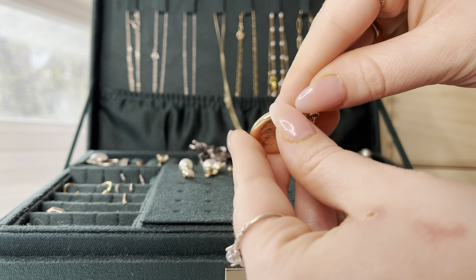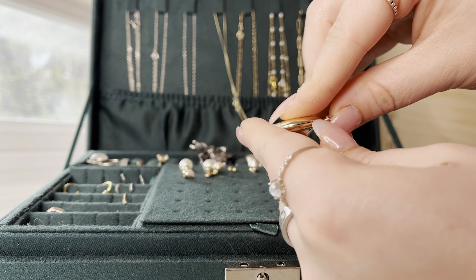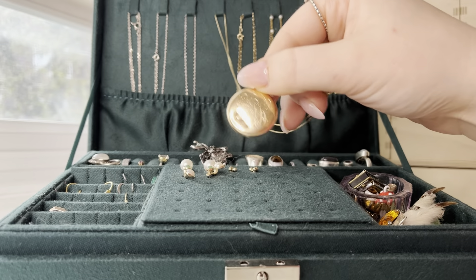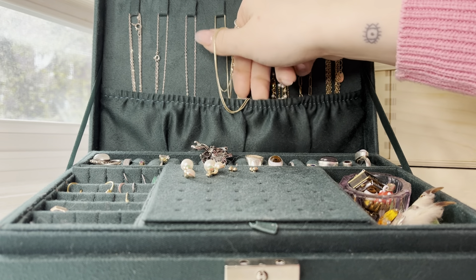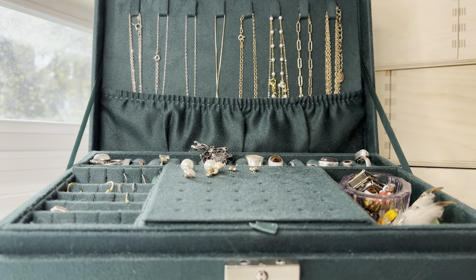I wonder if I can open it with my nails. Anyway, it's just old baby photos — like black and white baby photos. I don't even know if they're of her or someone else.